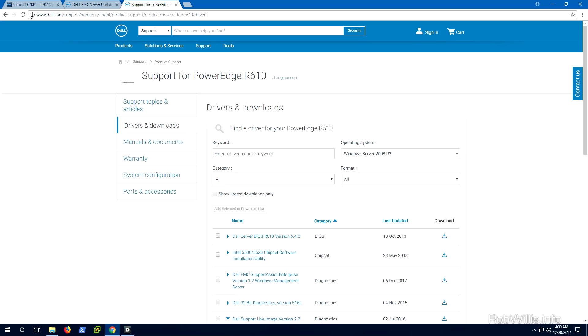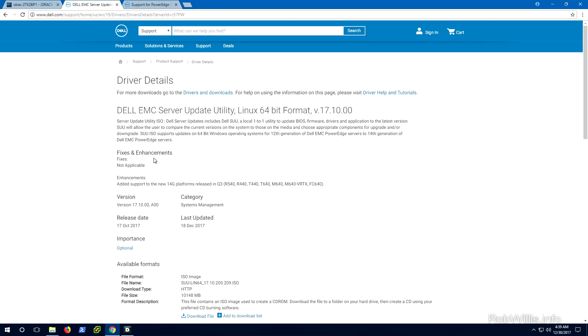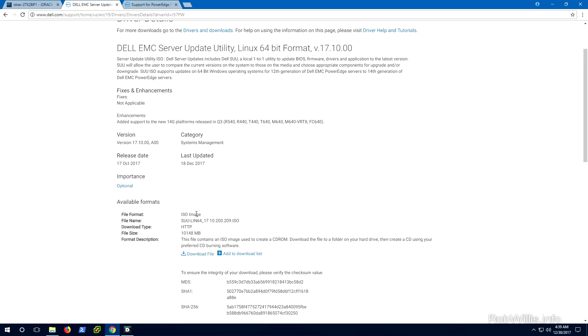We're going to have to download a couple of files. First, go to the Dell support website and download the Dell Server Update Utility or SUU package — make sure to use the Linux 64-bit version because we're going to be using a bootable Linux image. For whatever reason I always have issues searching Dell's website for the SUU packages, so I usually just Google 'Dell SUU' and find the links towards the top. Make sure you find the latest version available and that it also applies to the chassis you're updating.